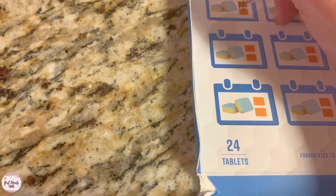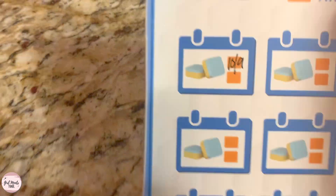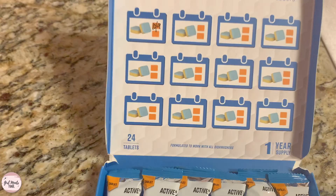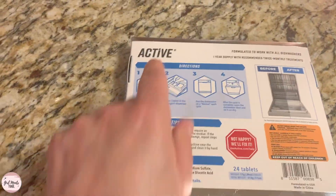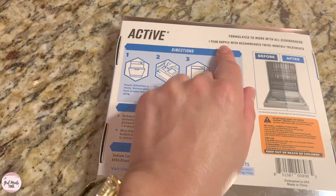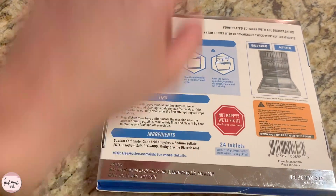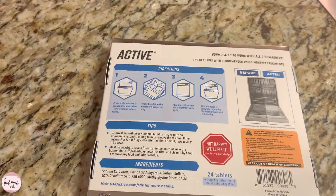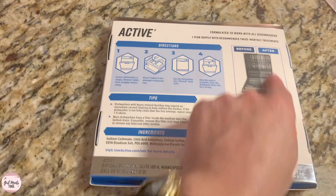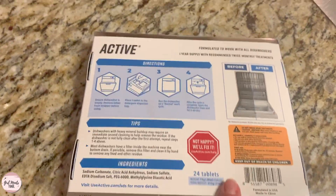One of my favorite parts is that you can write on here that I did it on 10-9, so that way you can keep track. I love that. And if I were designing this product I would probably ask Active to put the calendar on the back and the instructions inside, because that way you could just have all of these sitting in like a bin and pick them up and see without opening it what you needed to do.